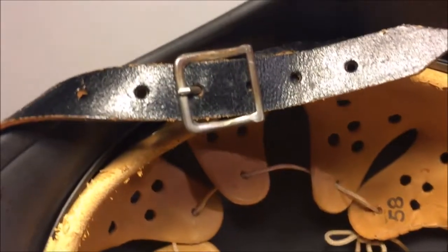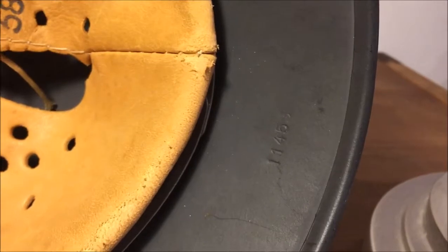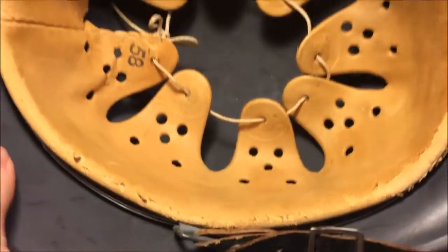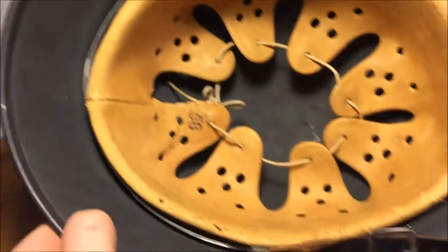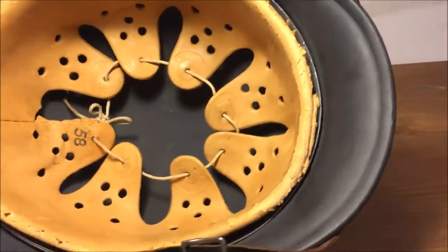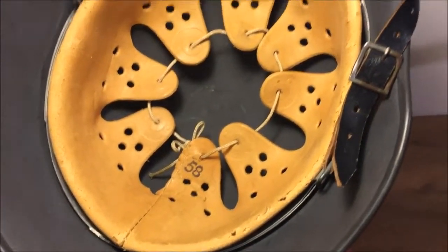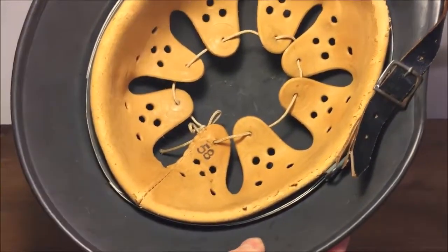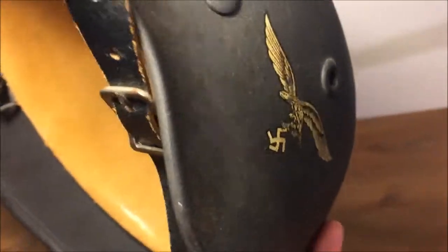The leather is so soft and high quality. The chin strap is original, there's the buckle, and we have the production number right there. On here we have 11453, and then Q66. This exact helmet is in the German helmet archives — batch number Q66, maker Luftwaffe, single decal — everything about this helmet is perfect.